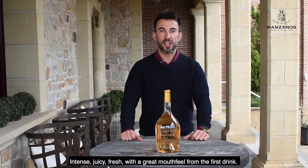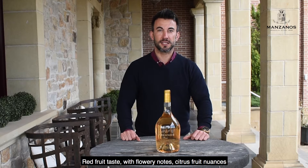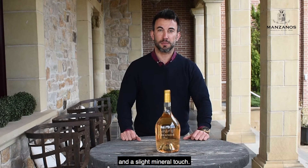Intense, juicy, and fresh with a great mouthfeel from the first drink. Broad fruit taste with a flowery note, featuring fruit notes and a slight mineral touch.